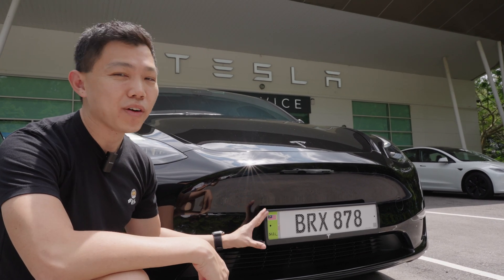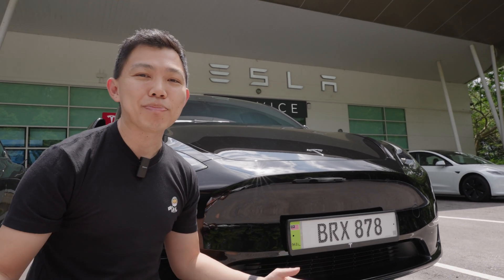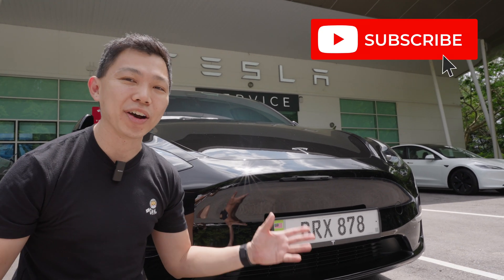They are the most advanced car plate in ASEAN, and I can't wait to see more of this technology across our region. If you found this video useful, please click the like button and hit subscribe to stay updated on more videos on EVs.